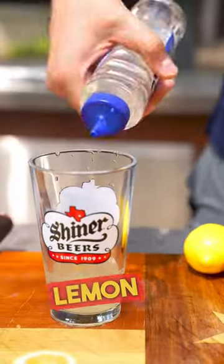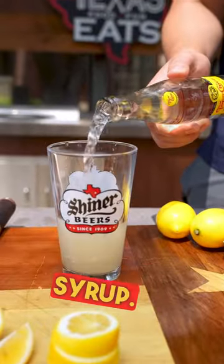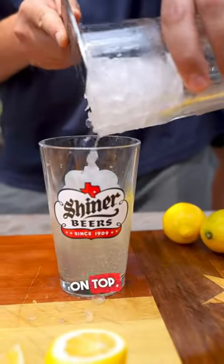Into a glass, you're going to pour in some lemon juice, grapefruit juice, and a little bit of simple syrup. Then put some sparkling water on top and then ice.